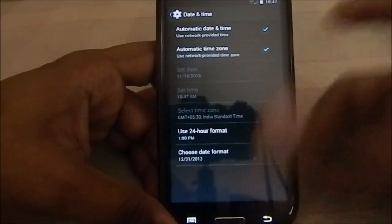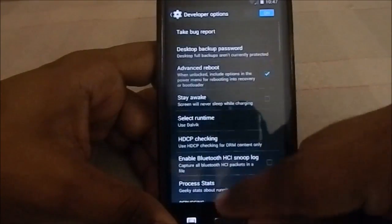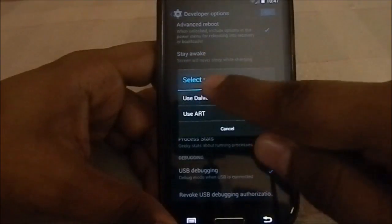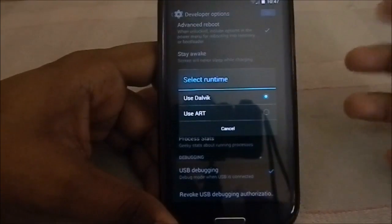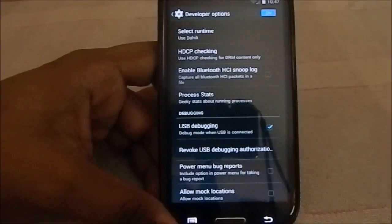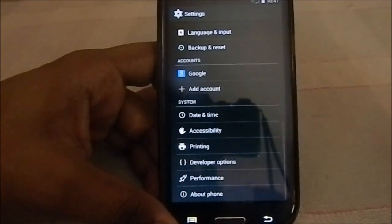In Developer Options you can change the runtime. If you want to use ART and don't care about root, you can switch to ART — it will reboot and recompile all your apps. It's your choice, but just be aware that choosing ART means giving up root access for now.